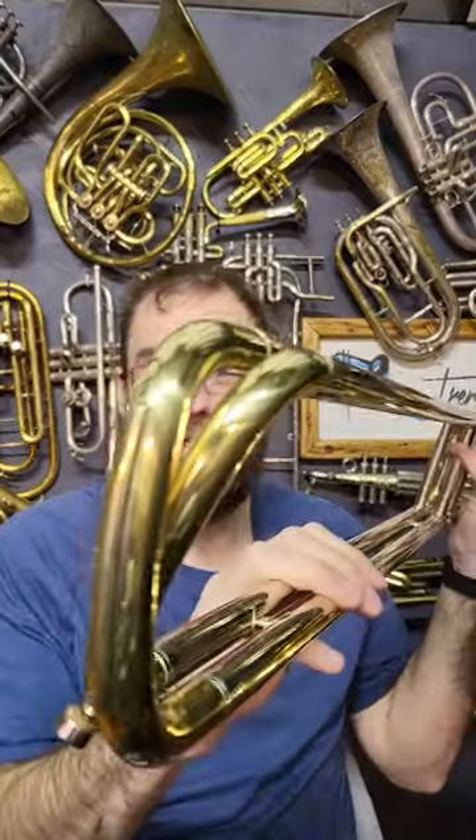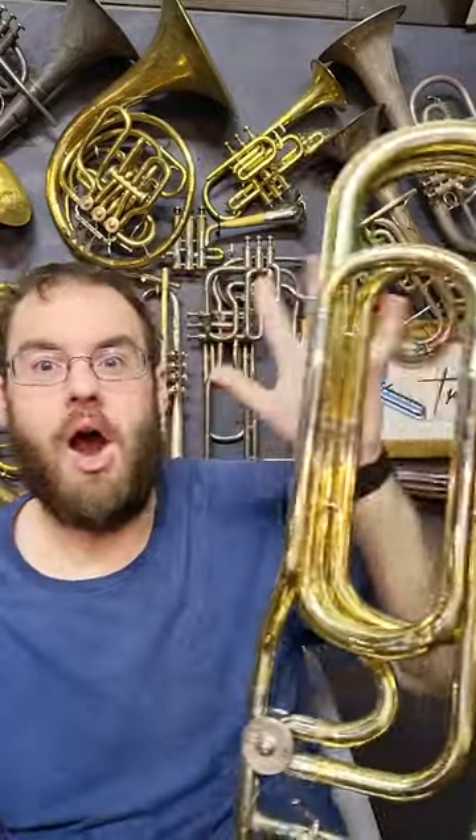This is the biggest production trombone that you can buy. This is a contrabass trombone in the key of B-flat. As you will have noticed, it has a double slide — the slide goes down and up and then down and up again. It has a whole massive amount of extra tubing at the top here, and it is a beast.